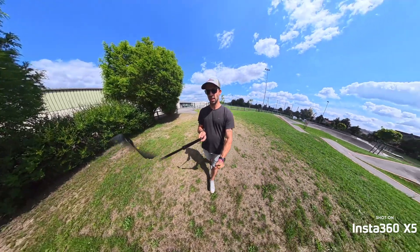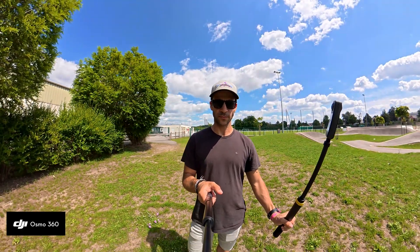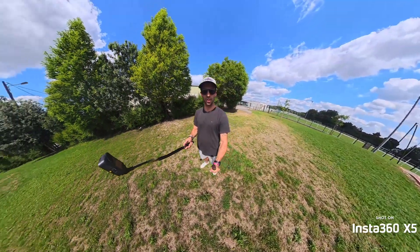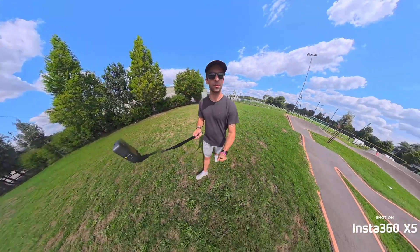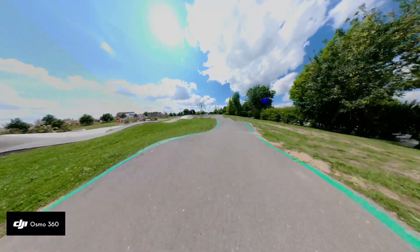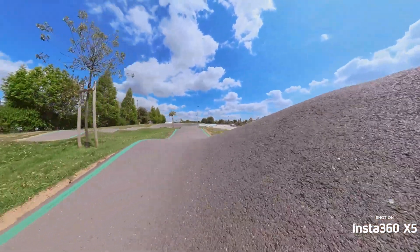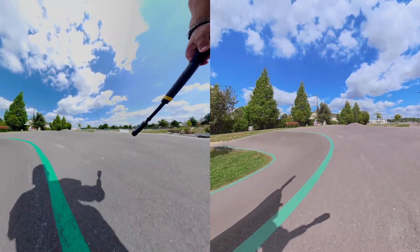Both cameras are at the same distance for a sound check — first on the X5, then on the DJI Osmo — and I move all around to see how they handle light changes. Now let's move to stabilization. I made footage with both cameras on sticks while running down a park. Both are really great. On DJI it's called Horizon Steady and RockSteady 3, and on the Insta360 it's FlowState. Both are impressive — there is no difference, and even for FPV shooting, both will do the job.